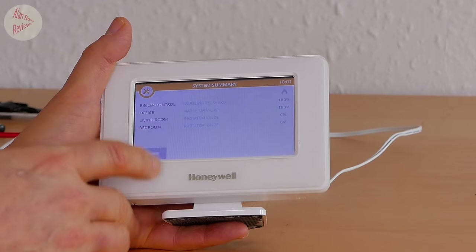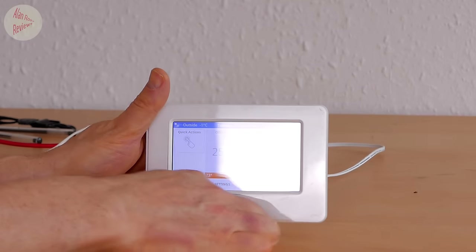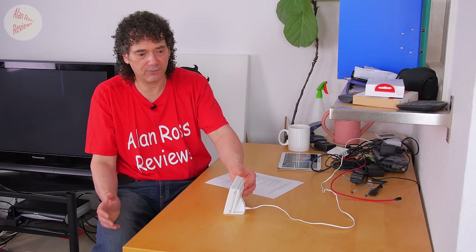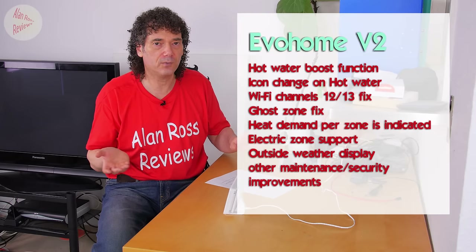There's a flame icon in the system summary too. But they can't bring themselves to put it on the home screen. It's nice to have the feature, but it's quite honestly really awkward to use unless you're doing some deep information digging - it's not something you can quickly glance at.